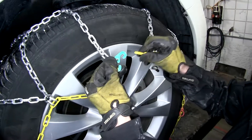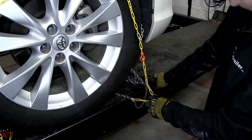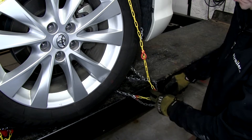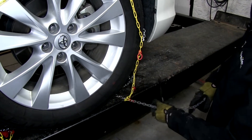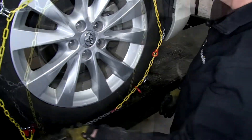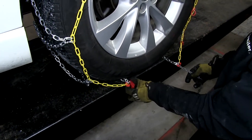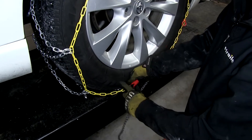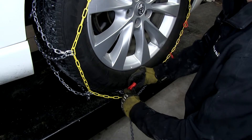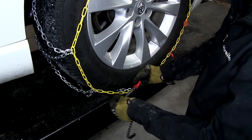We'll connect the two yellow chains together through the green hook. Towards the front and back of the tire, you want to make sure you pull out all the chain. This section with the red loops will have a gray chain connected to it, so make sure that's pulled all the way out. Then on the other side towards the back, with the other half of the yellow chain, it has this catch right here. Pull them as close as possible, then go ahead and put the gray chain through the catch, and make sure it catches in the link.